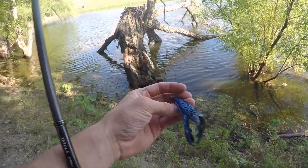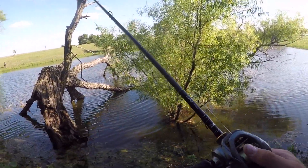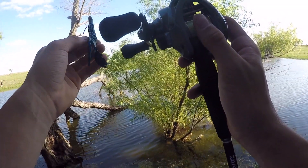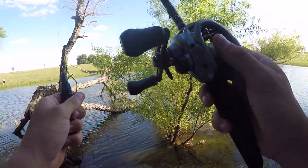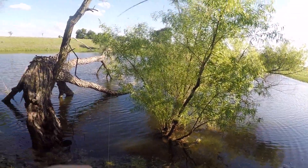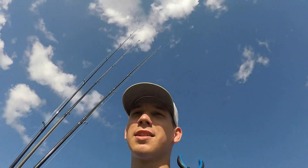If y'all want a tip on flipping or pitching or anything — I'm not the greatest at it, it's hard. You've got to take it out. Sometimes you get a little bit of slack in there. Reel it up to about even.